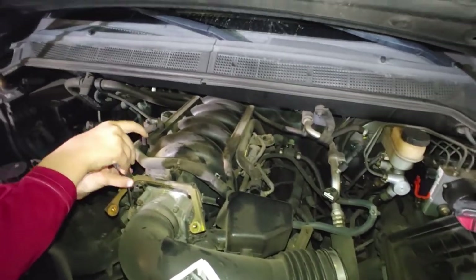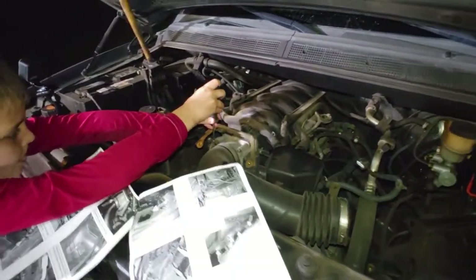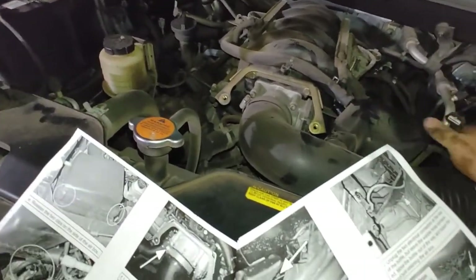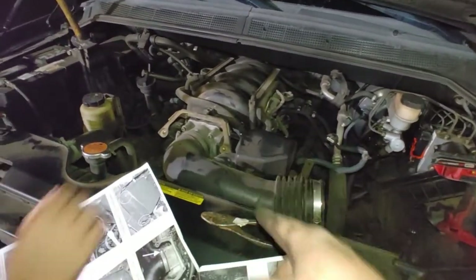Top of this motor has an LS look to it with the way those pipes and stuff sit. All right, that should be good - you don't need it all the way off, just loose enough to where you can slip her down. Okay, I'm gonna pop it off.